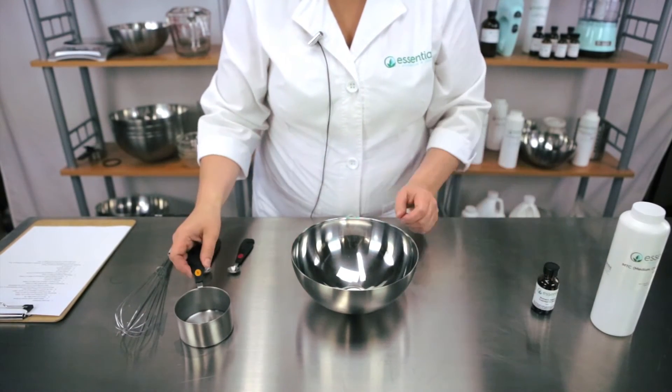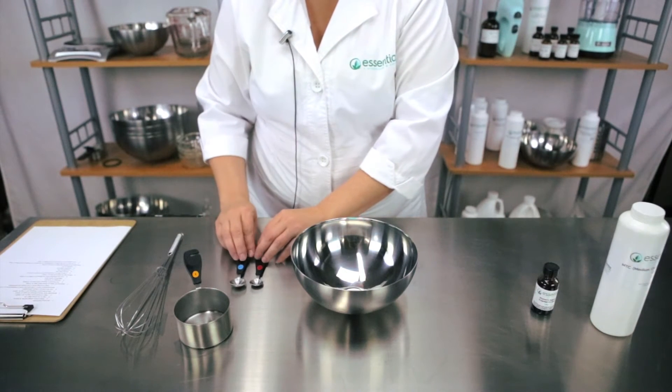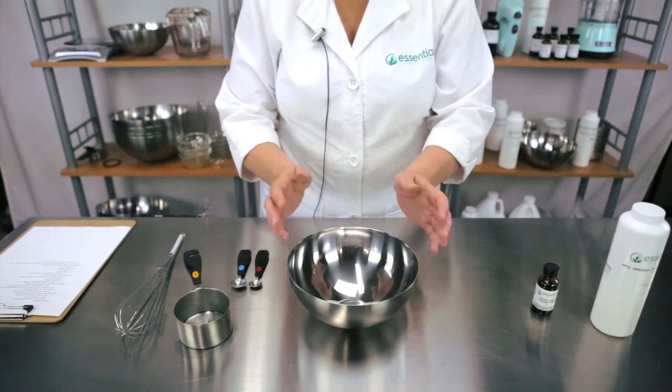You'll also need your measuring cup, measuring spoons, three quarters teaspoon of your Women's Balance EO blend, a whisk, and your bowl.